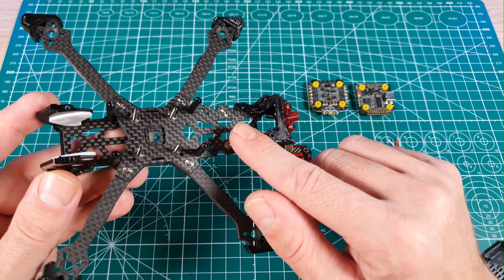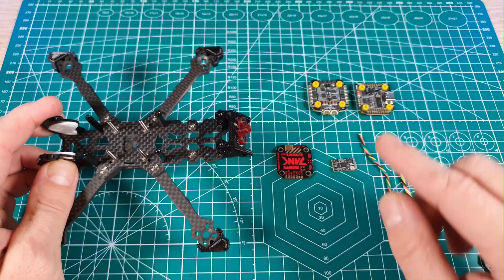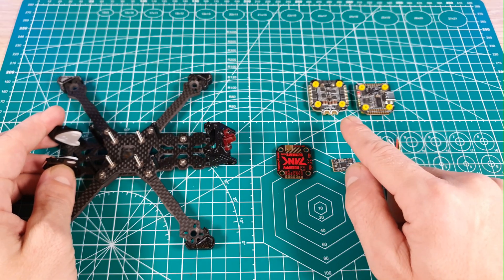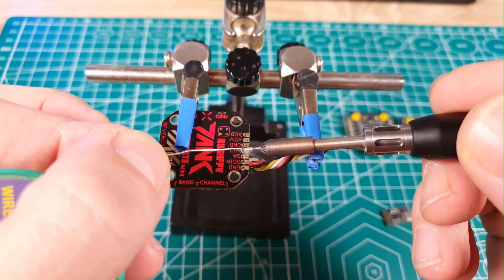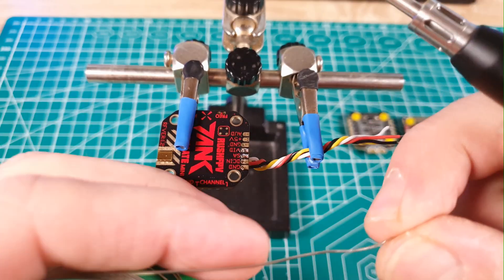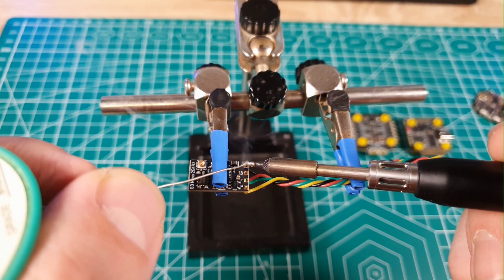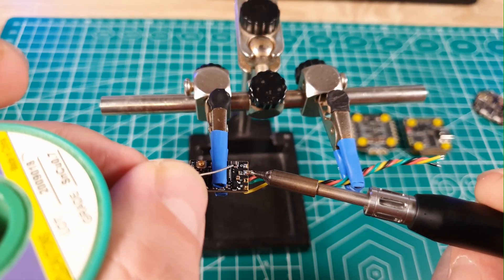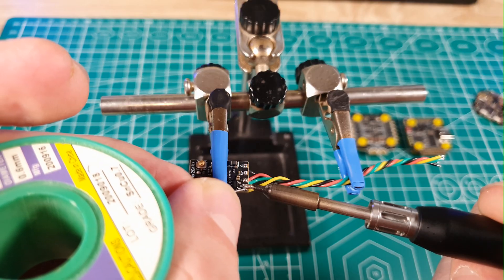Before we put anything on the frame, we need to solder the wires to the VTX and receiver, and put some solder on all the pads we're going to use on the flight controller and ESC. On the VTX we only need to solder the wires for ground, DC in, smart audio, and video. After we solder the wires on the receiver, we'll put the cover on the VTX and use the heat shrink tube that came with the receiver. Don't forget to mount the antenna first before heat shrinking.